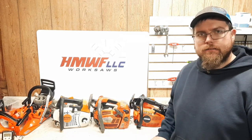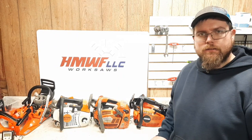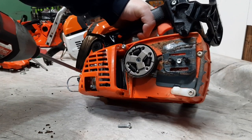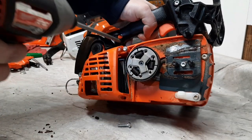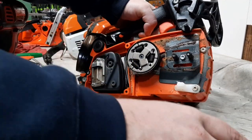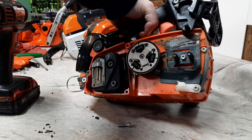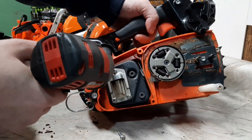I'll show you the muffler mods, get some weights full of fuel and oil, and we'll put them on the dyno. We'll take the shroud off — there's three screws. We'll take this deflector off and see what it looks like. I've never seen one of these up close before. Pull this deflector off, see what we're working with.